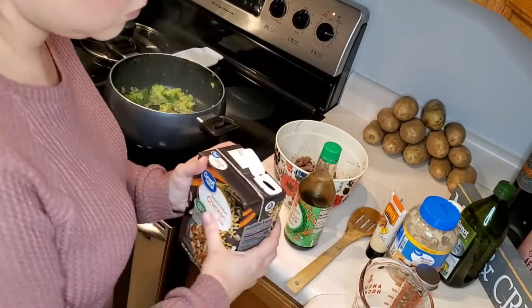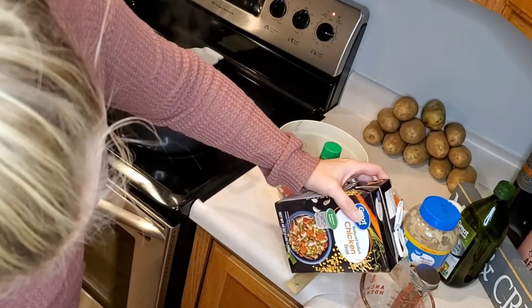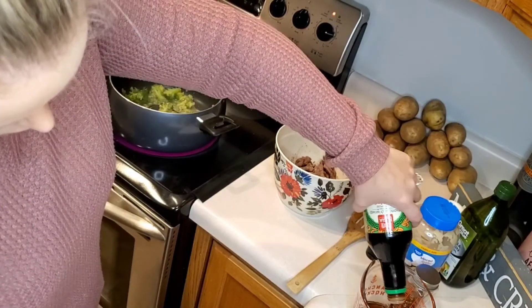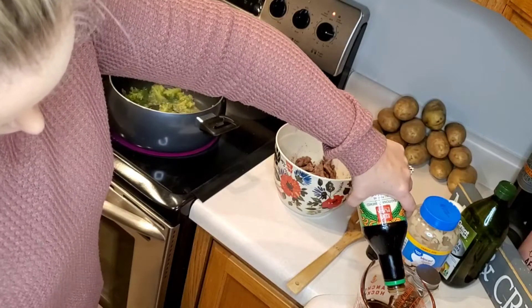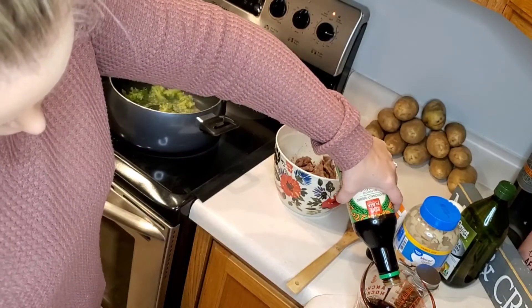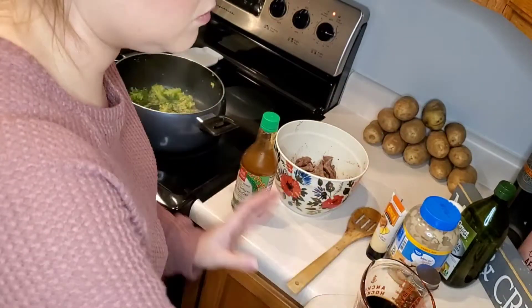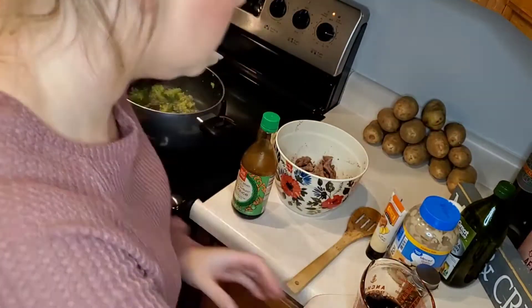We're going to let that cook while we mix up a quarter cup of water, a half cup of chicken broth, and a half cup of soy sauce. We will add that to our broccoli, followed up by half a tablespoon of cornstarch. We're going to give it a good mix before adding back in our beef and then give it a good mix.